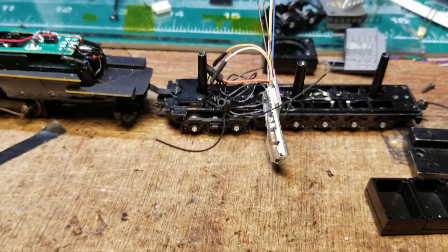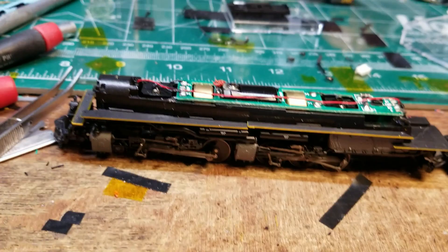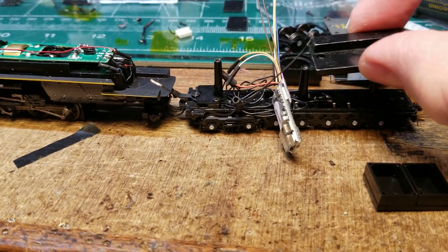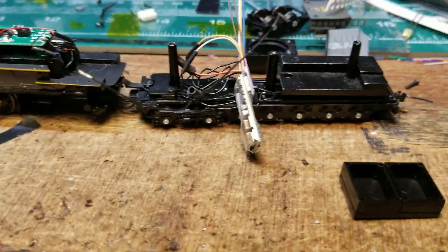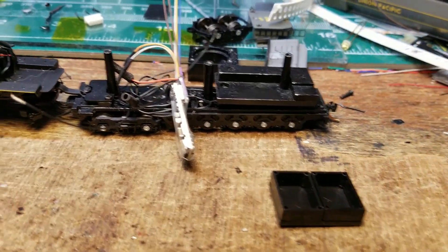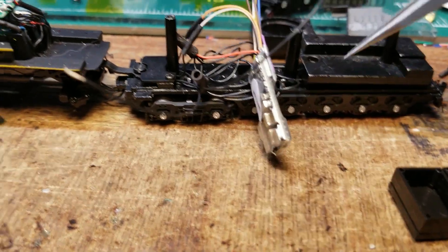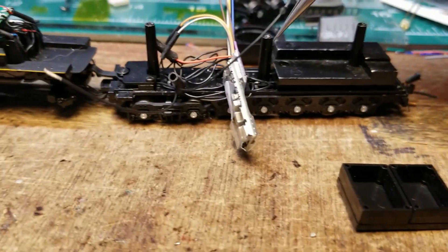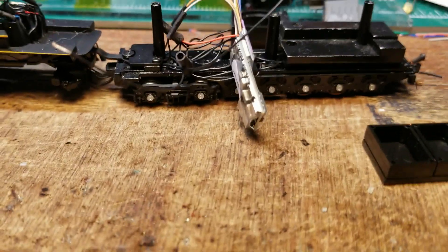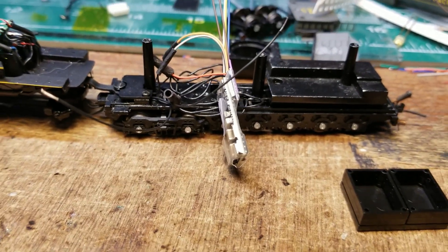Continuing on with the Challenger — I've got the decoder partially wired in here, the V5 Loksound. It looks kind of messy but we'll clean that up. There's a weight that fits over there, and on the original Soundtraxx board there were capacitors back there — that's why there's that cutout. What I'm going to do is chuck this weight in my mill and flatten it out so I can fit a dual sugar cube setup and it should clear. I want to maintain some of that weight, and then I'll wire up a rear headlight too.